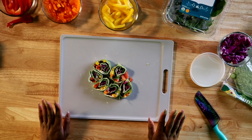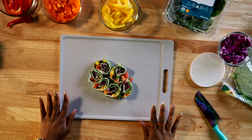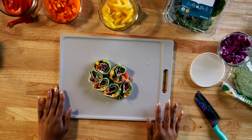Alright, and this is our final product — vegetable rainbow pinwheels. Thank you for tuning in.